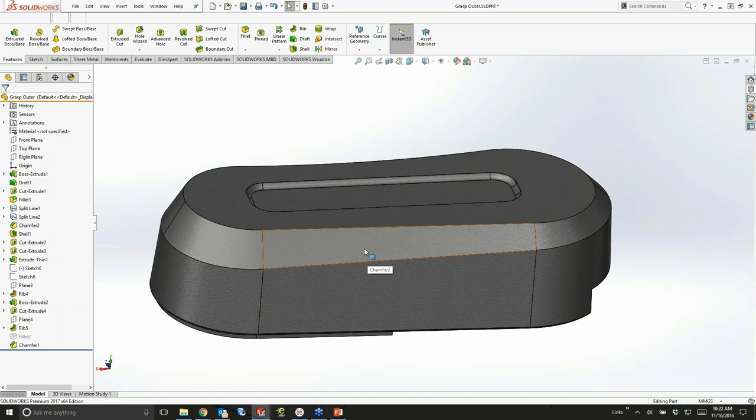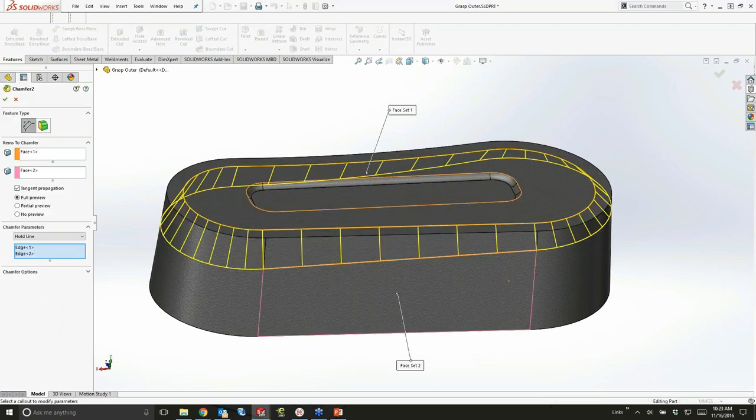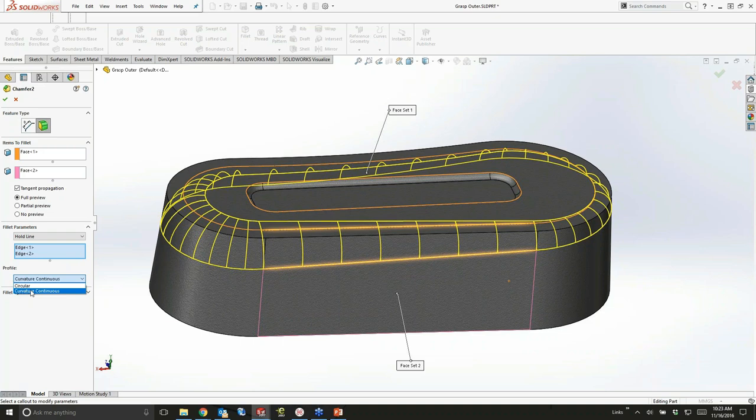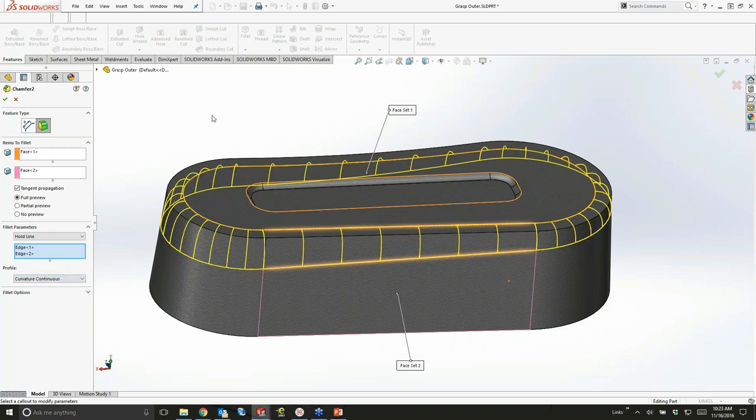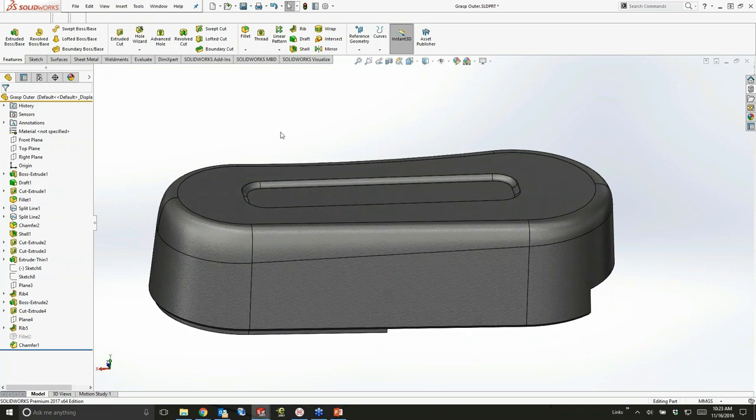Just about the moment you think you've got your feature exactly the way you want it, somebody says 'chamfers aren't bad, but I'd prefer it was a fillet — what would it look like?' I don't want to redo this whole thing. So 2017 has included the ability to take any chamfer and turn it into a fillet, or any fillet and change it over to a chamfer. Chamfer and fillet are now basically interchangeable, identical type features. All the commands you're used to inside a fillet apply to the chamfer.